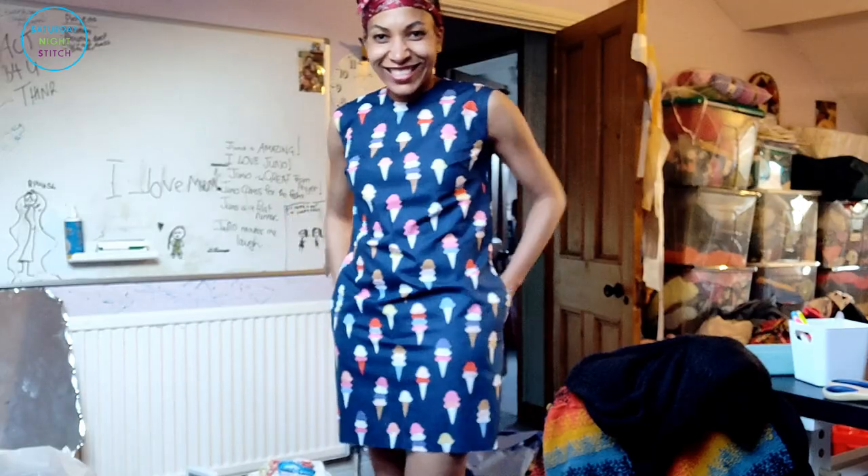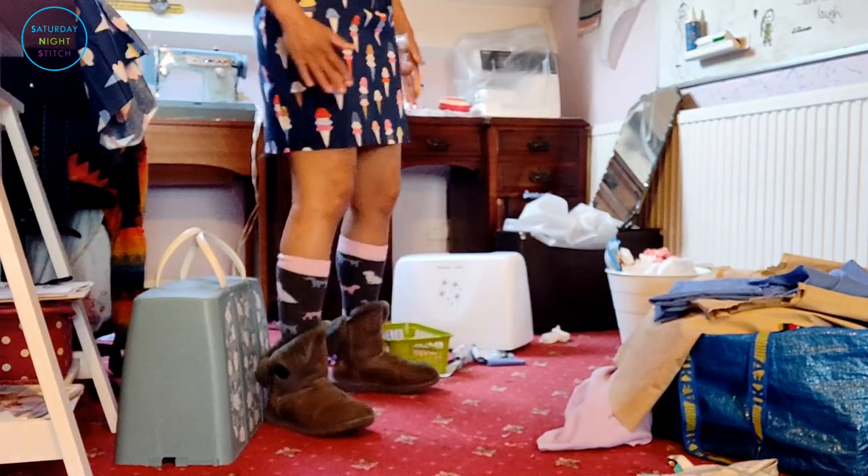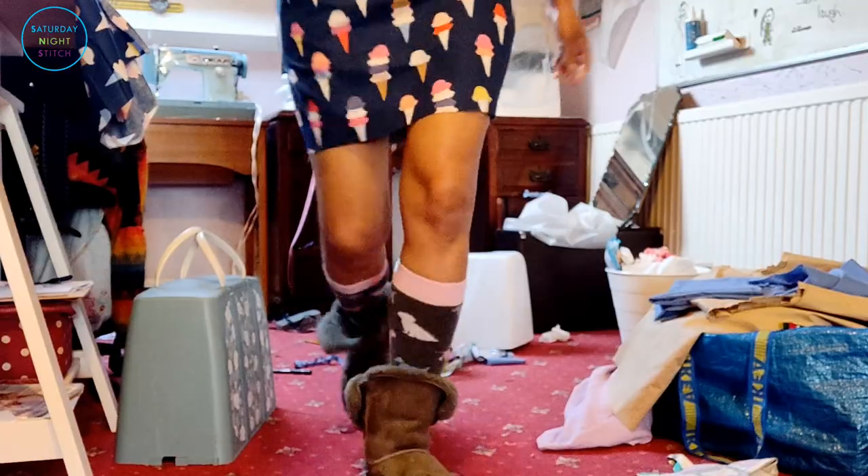I'm actually quite tempted to keep it at this length — but I do want to add the flounce.